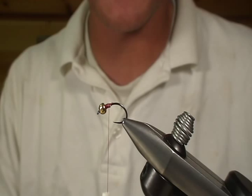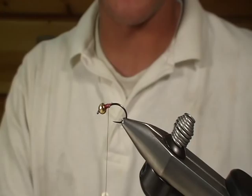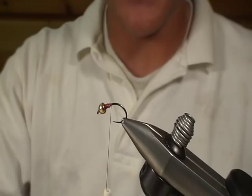Today we're going to tie a hot spot hare's ear. In the vise I've got a size 12 hook and a 1/8th bead or 3.5mm tungsten, and I've got a few wraps of lead on there. We're going to use red thread on this. I've already got the thread going and I'm going to wrap back here a little ways.